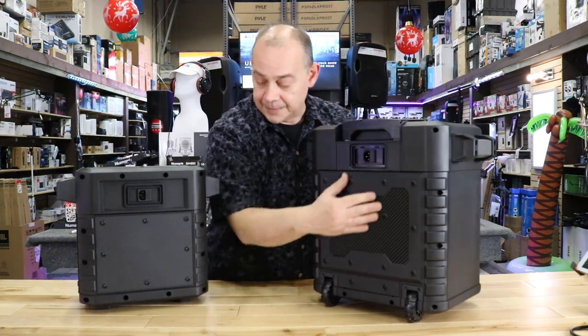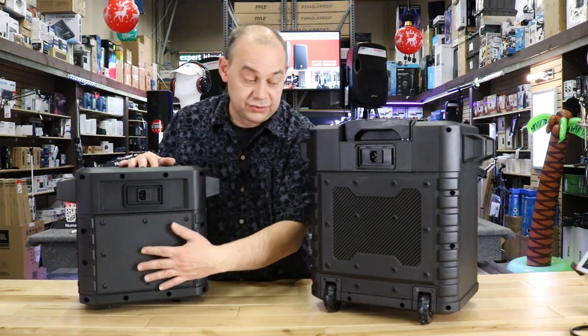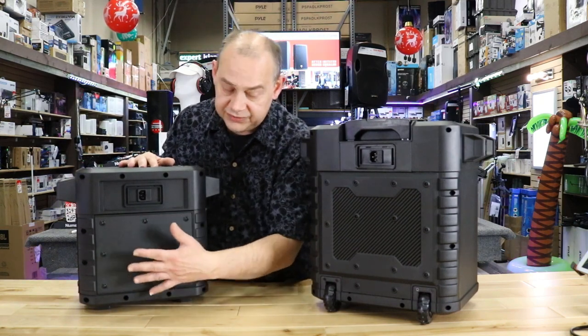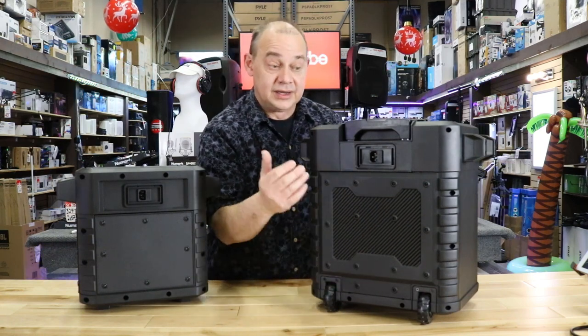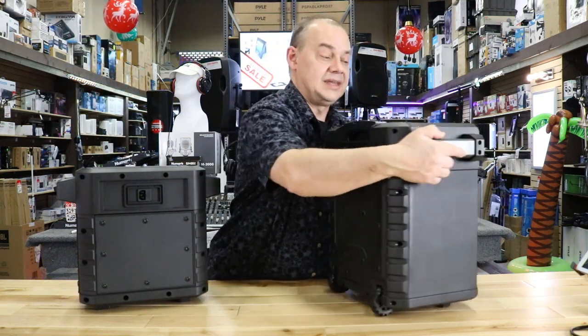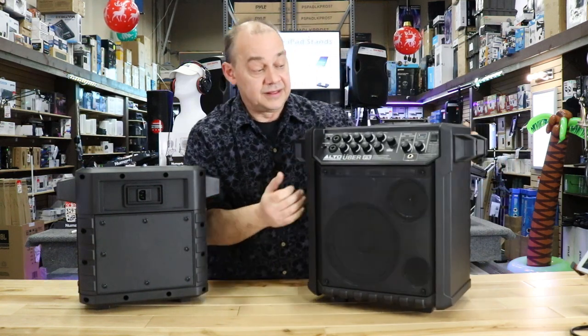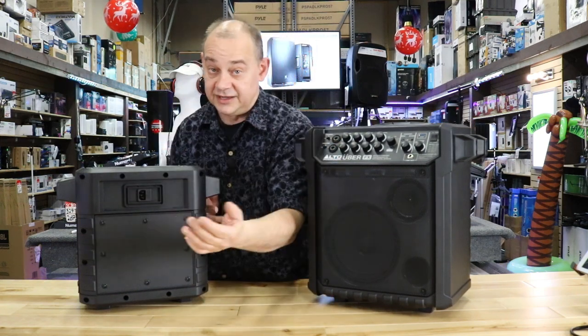If we turn the FX around, we can see a screw panel that can be removed and another screwed-on panel in the back — that's where they keep the battery. The batteries are available online as well, so if you want to replace them, easy, done. On the effects model, we do get a big added feature, and that's the effects part.